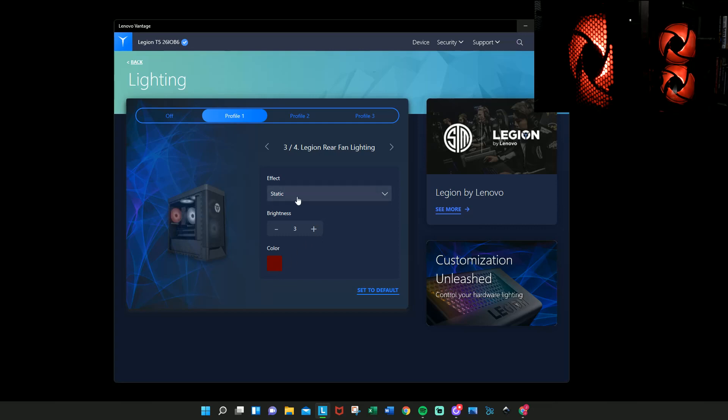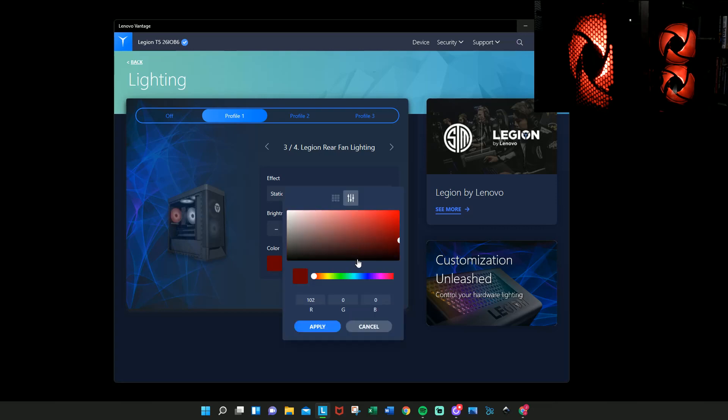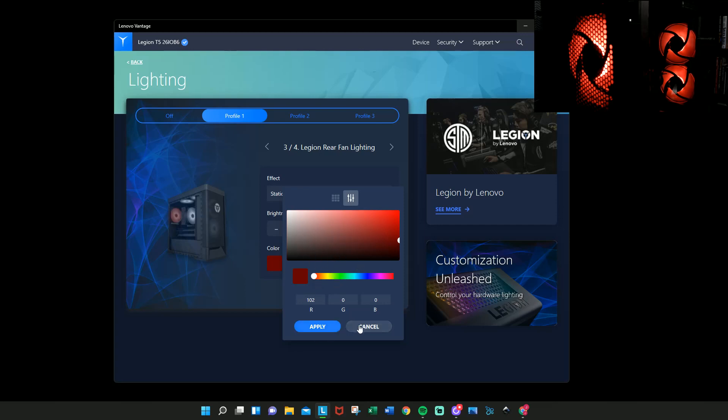What you're going to want to do is go to 'static,' set the brightness as high as you can, and then choose the particular color that you want. There is a color spectrum you can pick from, but the standard preset colors usually work pretty well.